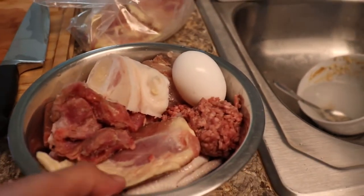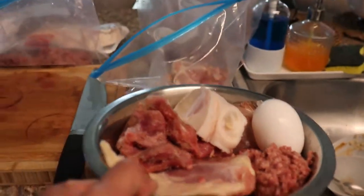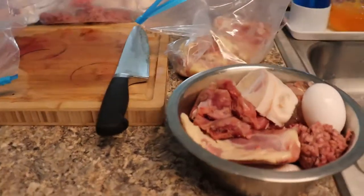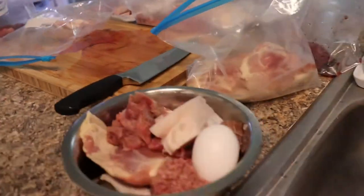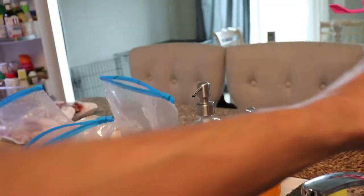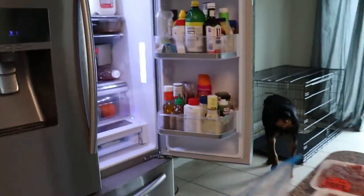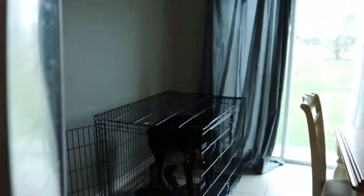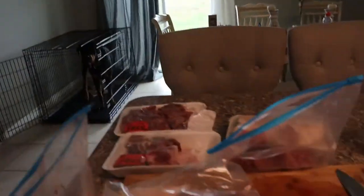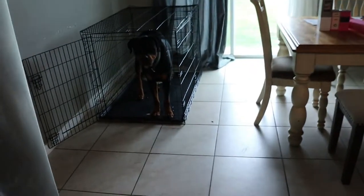This right here I'd say weighs like three to four pounds, and he'll eat this in one sitting and then be good for the rest of the day. He has two meals a day — when I had him on one meal I just felt like he was getting too skinny. So now I have him with oats, veggies, fruits, and seeds in the morning to kind of balance it out.